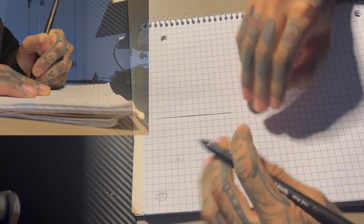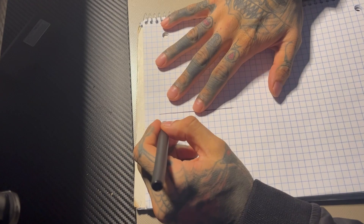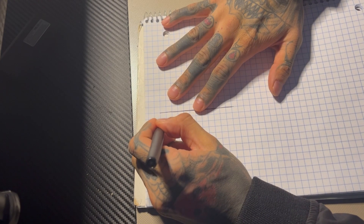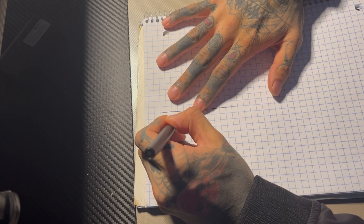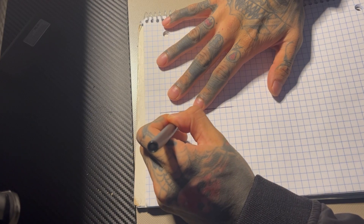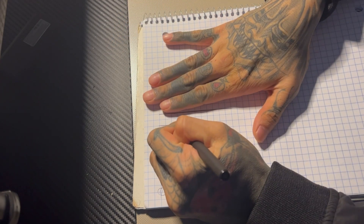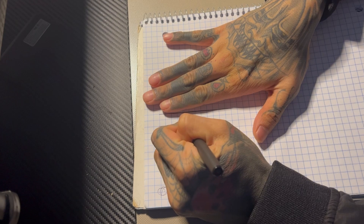I feel like you should try to get comfortable pulling lines both ways — down and up. Just trying to get it smooth, going down and up, just trying to get that as smooth as you can.